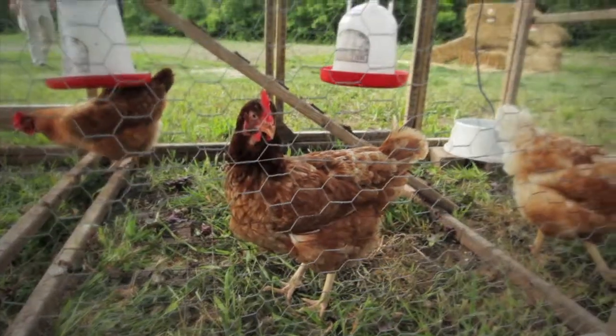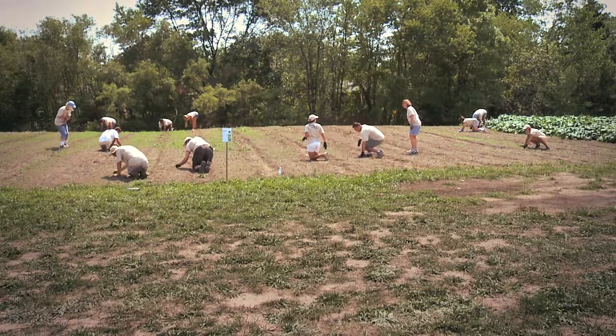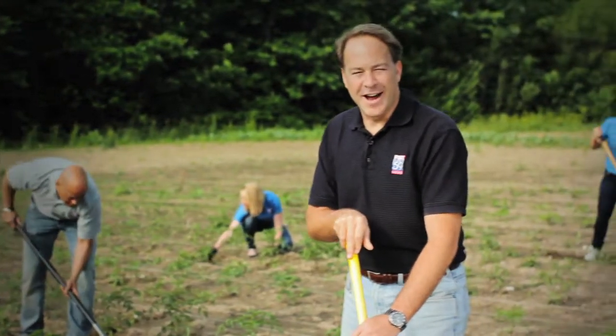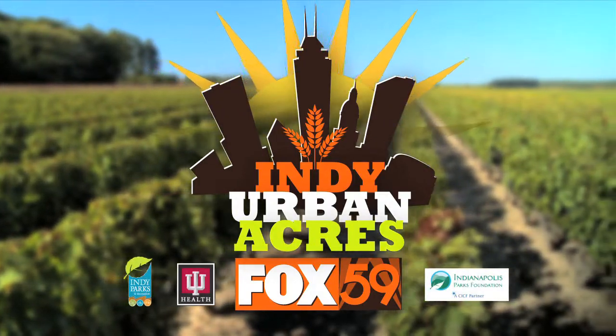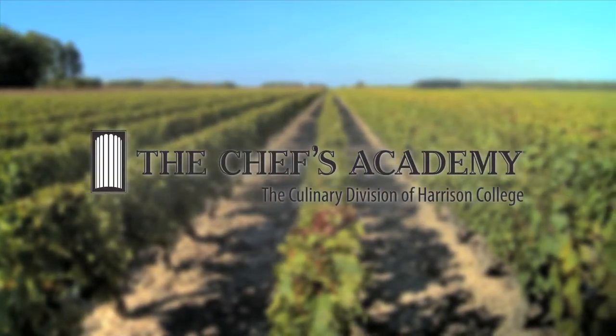Keep watching Fox 59 News for updates all summer long and find out how you can help lend a hand. It's grow time. Fox 59 presents Indy Urban Acres, brought to you by the Chef's Academy.